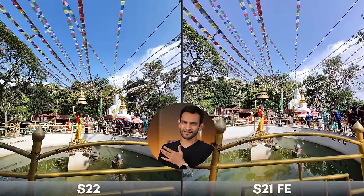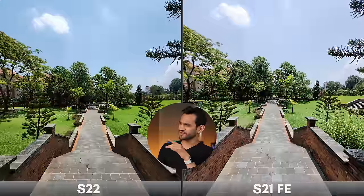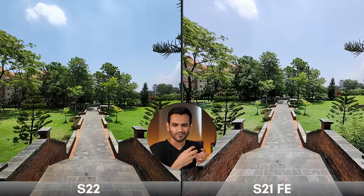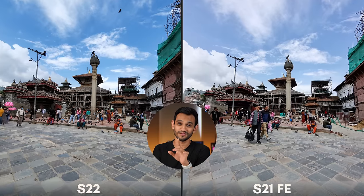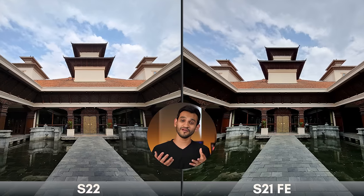The S22's dynamic range capabilities become even clearer when comparing ultra-wide lens photos. Look at that sky in the S22 photo — it's so blue, and it actually was that blue that day. The grass and sky are much more punchy compared to the S21 FE picture, which looks a little flat. The S22 displayed slightly better dynamic range with more information in shadow areas. When it comes to the ultra-wide lens, I'm giving it to the Galaxy S22 — far better images, much crispier, with better dynamic range.